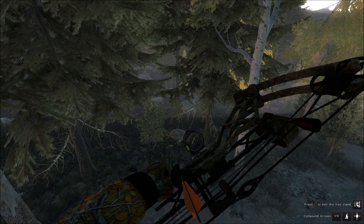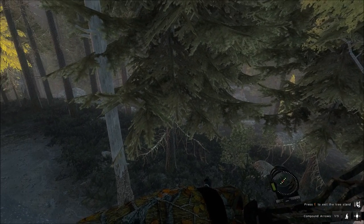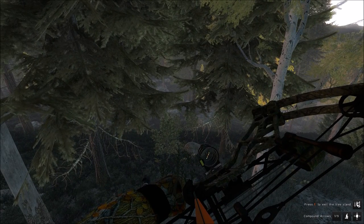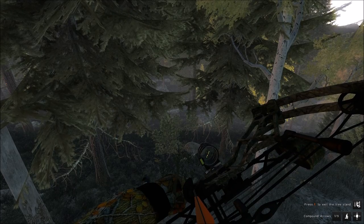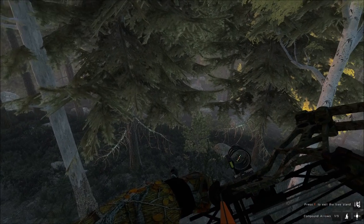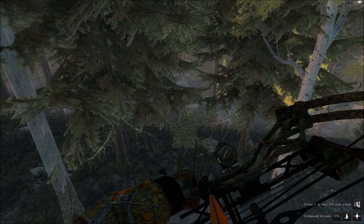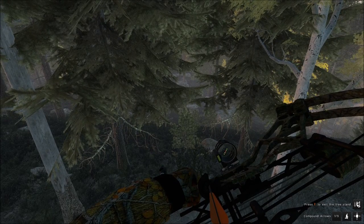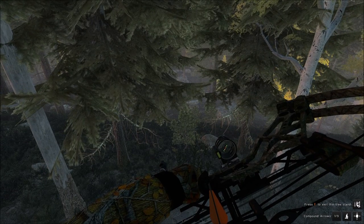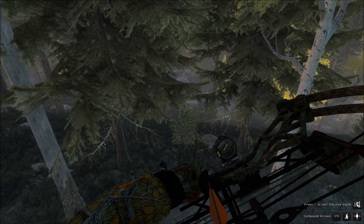Hello everybody. We just got up in a tree stand before we started recording here because, as you all know, there's definitely plenty of grizzly bears around this area. So we're out here on Timmergold Trails and we're after none other than a trophy mule deer buck. But they're going to be kind of hard to find.